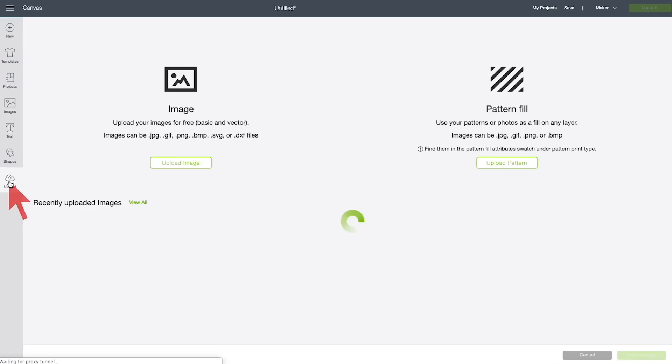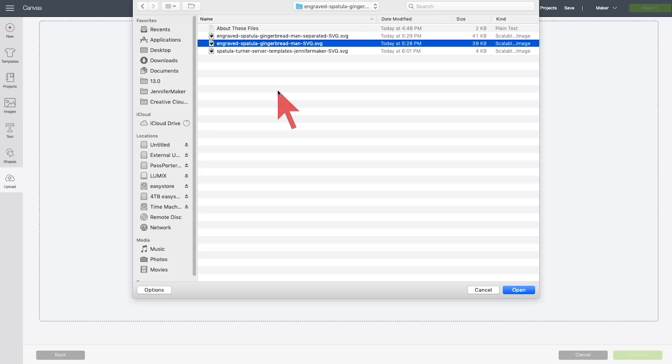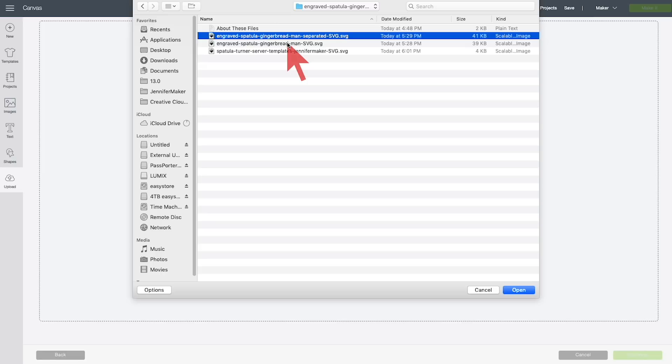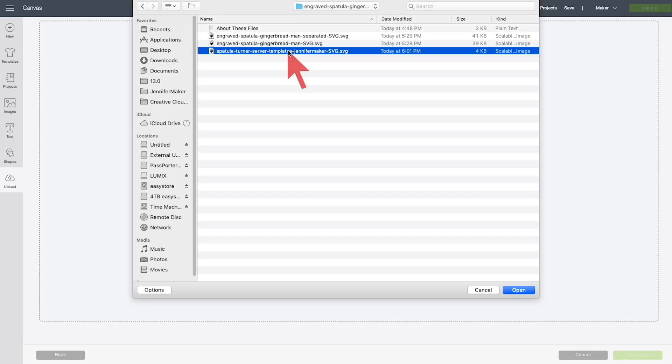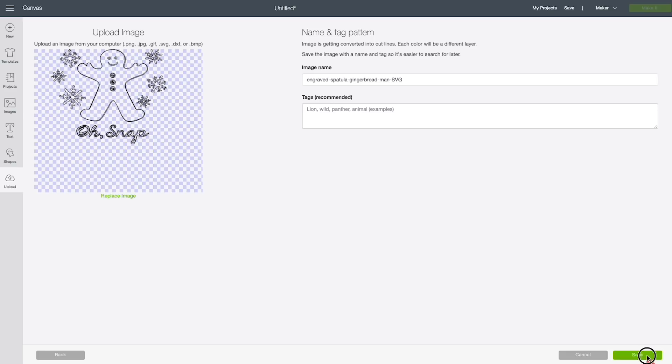For step two, you want to upload your pattern to Cricut Design Space. Click Upload, Upload Image, Browse. There are three files in here — the one we want is the one that says Engraved Spatula Gingerbread Man. There are also separated elements in case you want to test individual parts, and a Templates file we'll talk about in a minute. Open up the Engraved Spatula Gingerbread Man SVG.